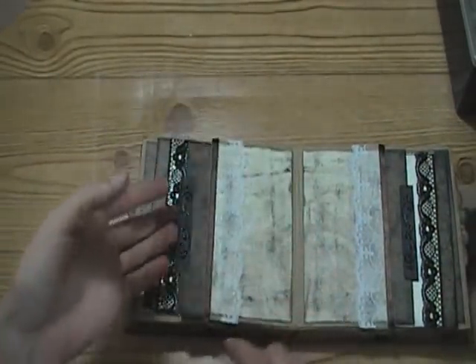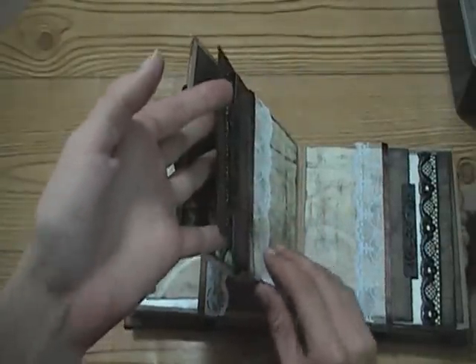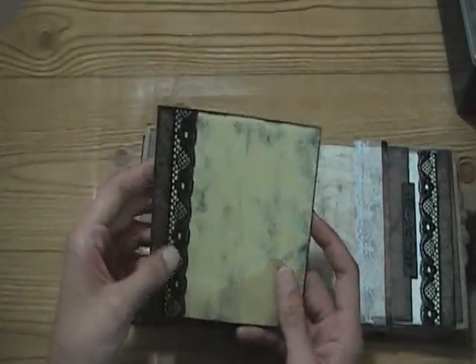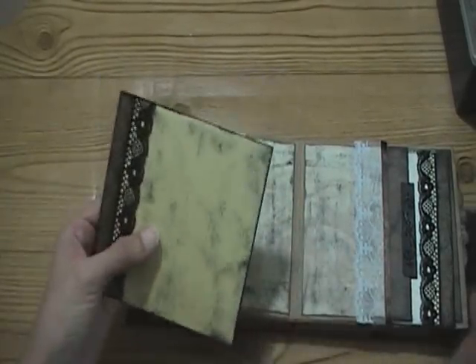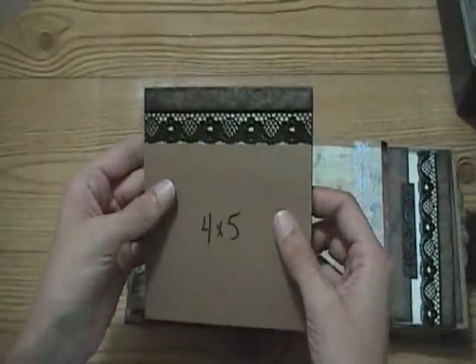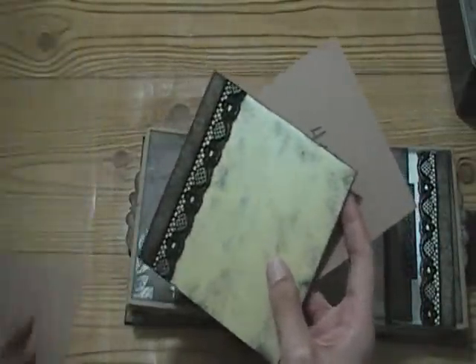This is a paper bag, so there are actually two pockets - it's kind of gusseted down here at the bottom. This piece here is a couple different pieces of pearlescent cardstock that I just distressed. You can add a 4x5 photo like this and it would go all the way to the edges, or it can be a 4x4 photo.